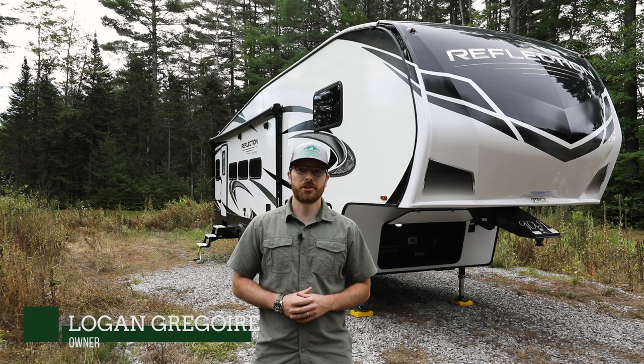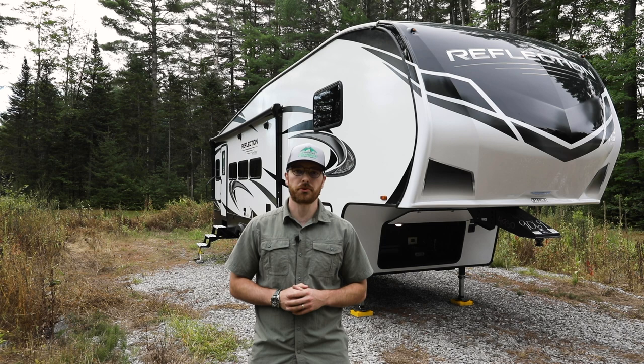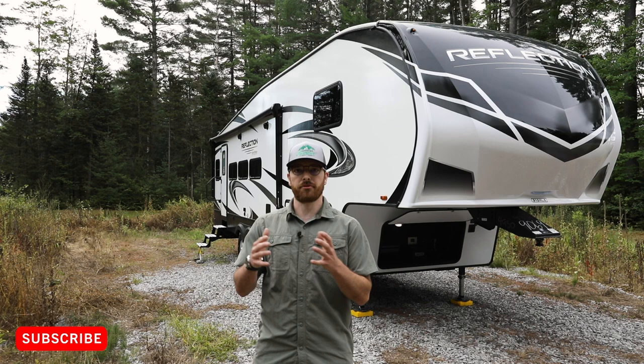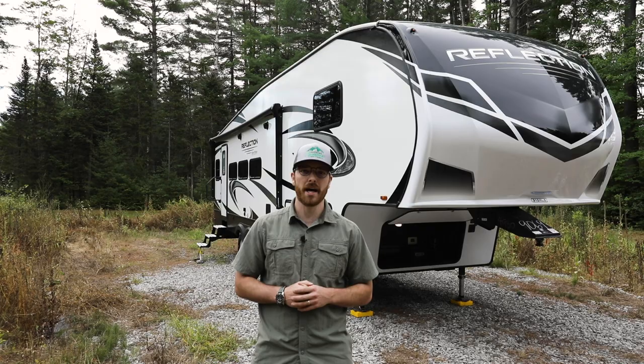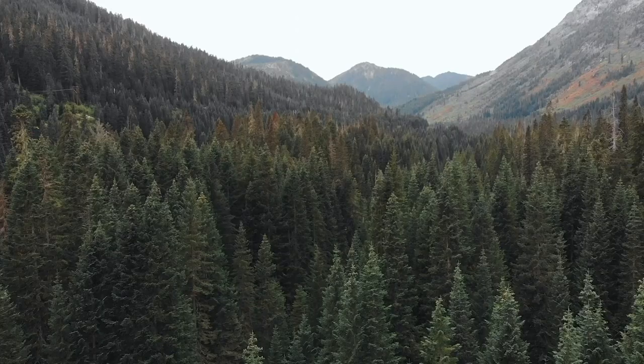Hi campers, this is Logan Gregoire at Country Camper and I'm here to show you one of the latest in the Reflection lineup. Behind me is the all-new Reflection 310 RLS. Today we're going to go through how this floor plan is different from others in the Reflection lineup and tackle some of the standardized features that you're now going to see on Reflection. Follow me as we go through the all-new Reflection 310 RLS by Grand Design RV.